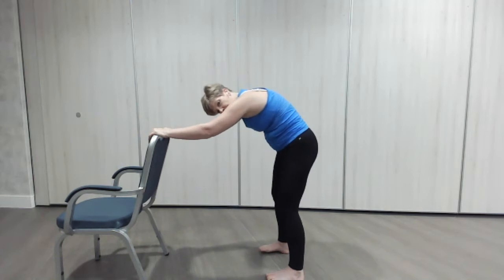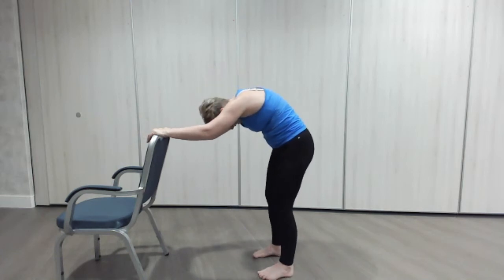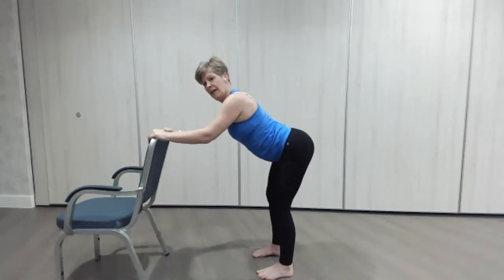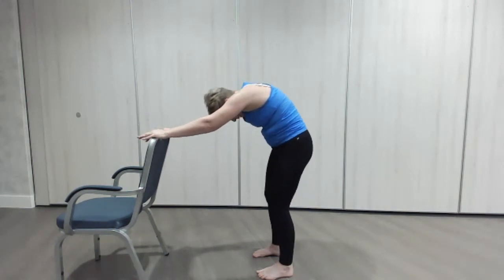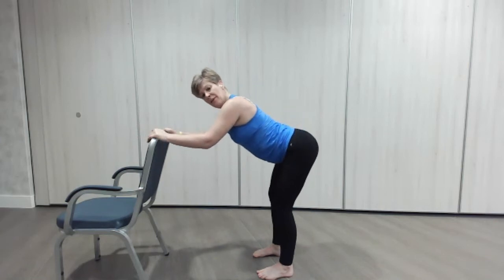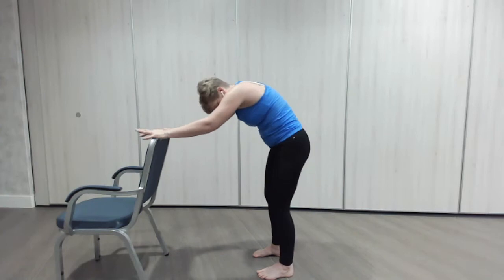Let's just do a couple of cat-cows — pulling that tummy in, round in the back, bend the knees, and then tilt the other way, and back up. Tuck everything under and then out the other way. Good, lovely.